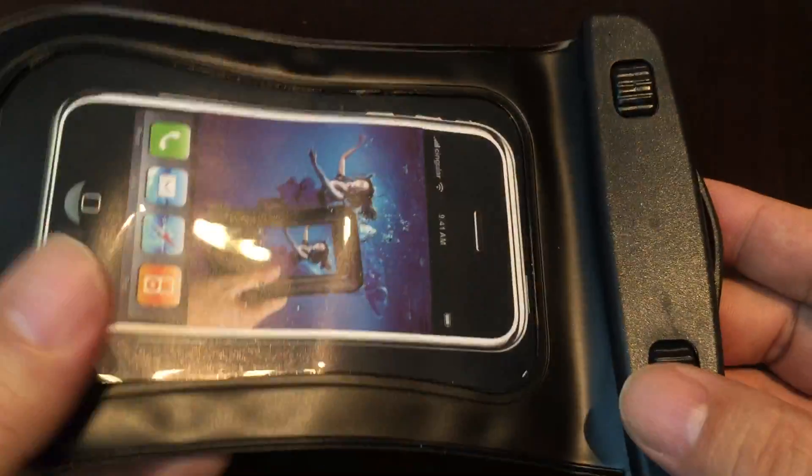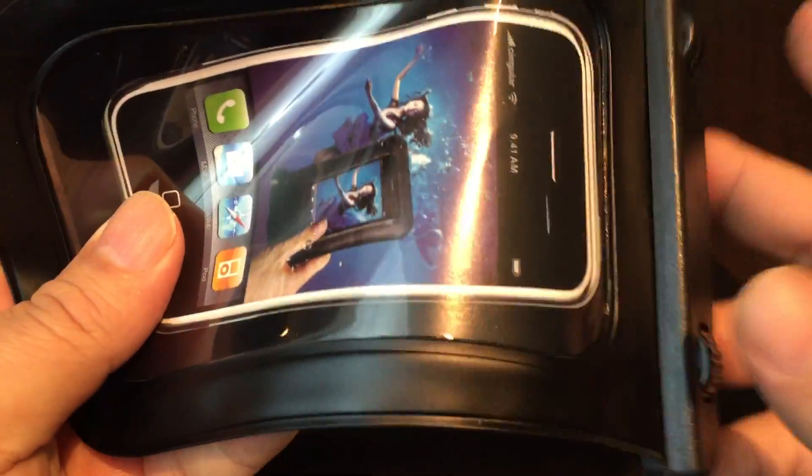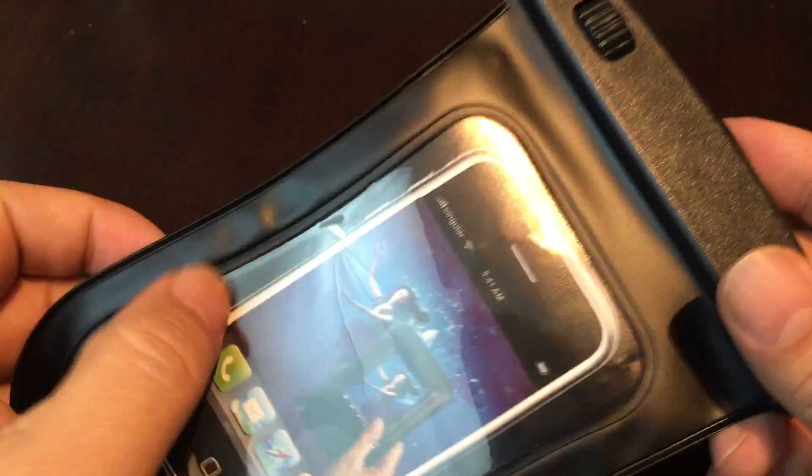What's up Pan Dudes? Peter Von Panda here. Hey, thanks for joining me back here at the Panda Nation. I just ordered this — this is a waterproof iPhone 4/5 water bag case.